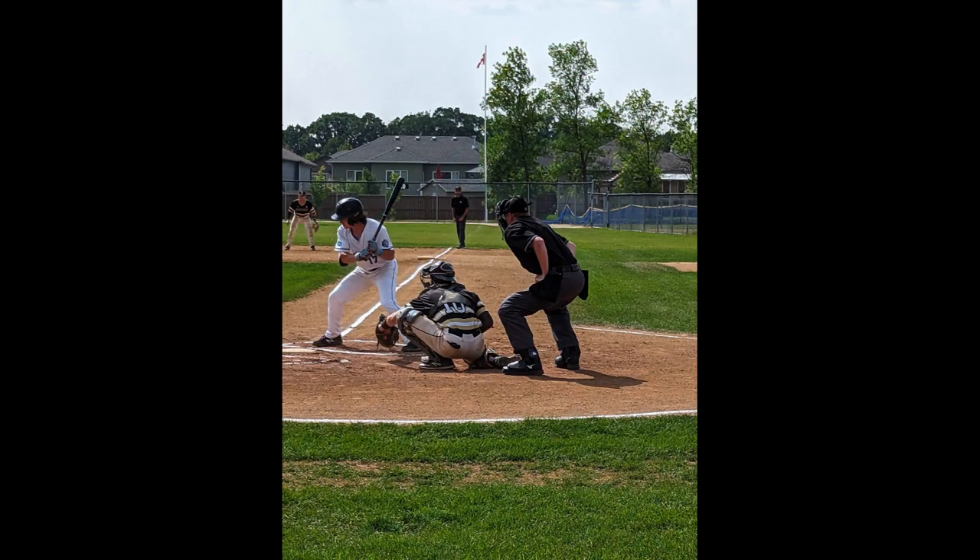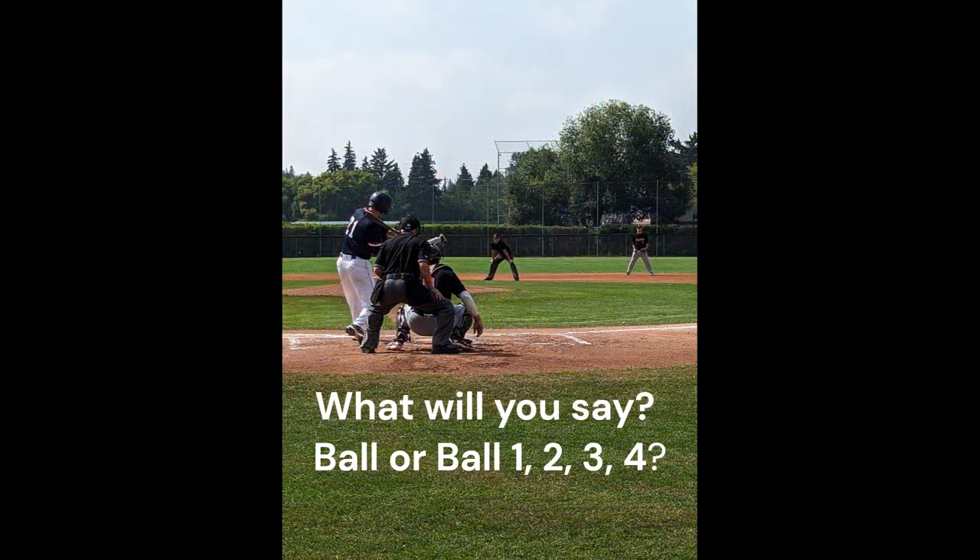What about a ball? For a ball, stay down in your set position and make the call. Since your strike call requires you to stand up, you want your ball call to look different. You have the option of saying 'ball' or 'ball one,' 'ball two,' 'ball three,' or 'ball four.'